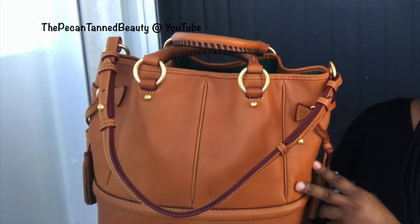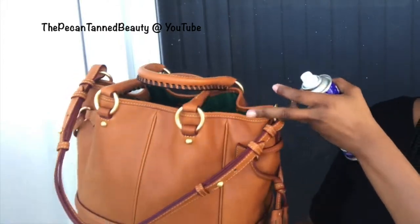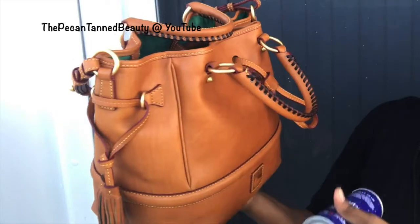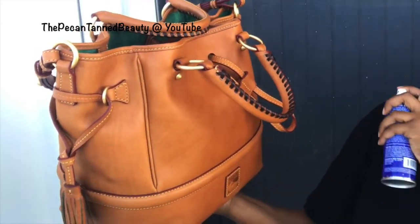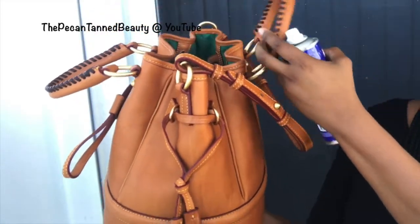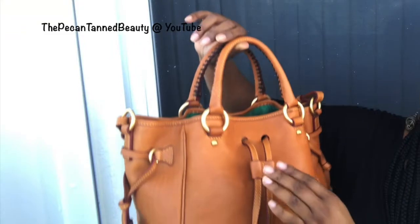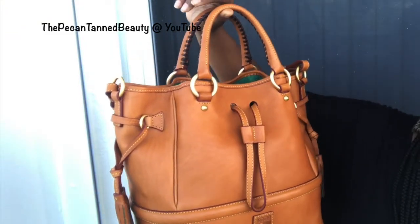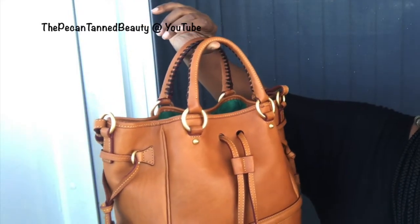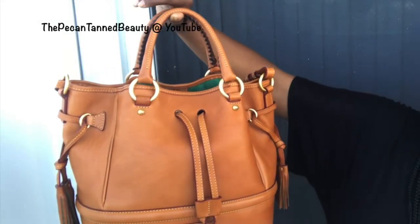I lay my strap down and spray the strap. For the handles, I lay them down and spray very lightly. Then I do one coat on that side to make sure I get all angles. I pull out the tongue and give it a light spray, then move the hardware to get the area that was covered underneath. I let this sit for a bit to dry and move on to the next bag.